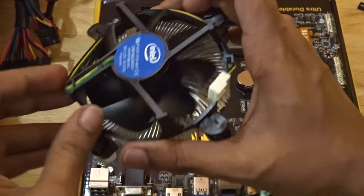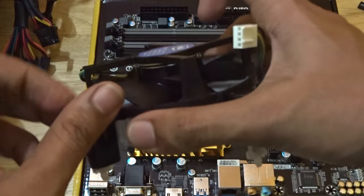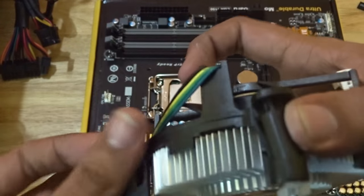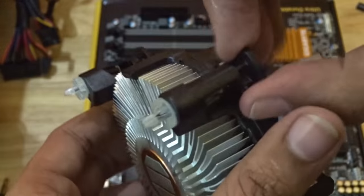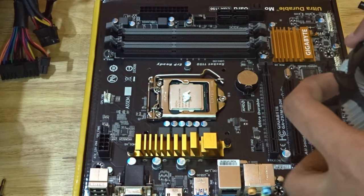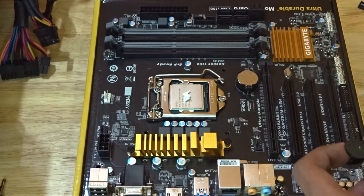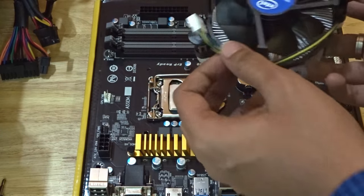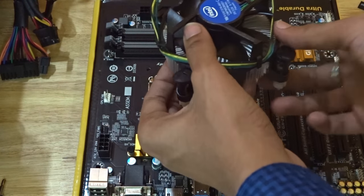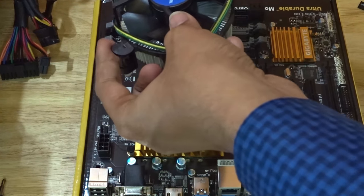After two squeezes of thermal paste, take your heat sink and place it on your processor. The Intel heat sink has four locks — unlock all locks by pulling them up. You'll see four holes around the processor slot where the heat sink goes. Very carefully place the heat sink above the processor, making sure the heat sink's power wire is near the CPU fan connector on the motherboard. Then lock the screws given along with the heat sink. We are done fitting the processor.